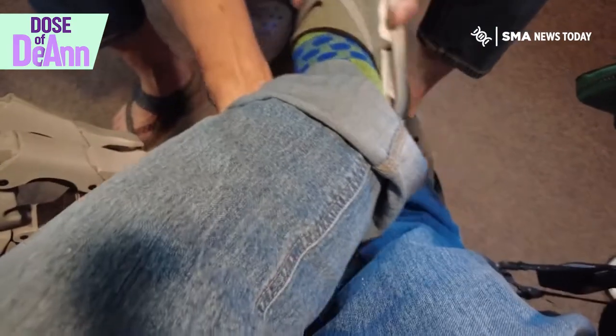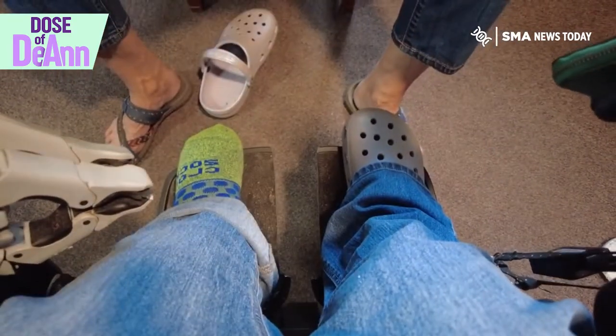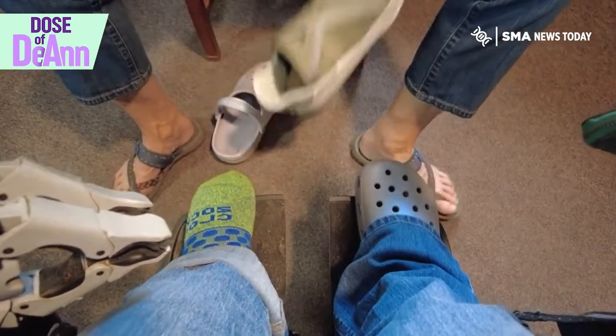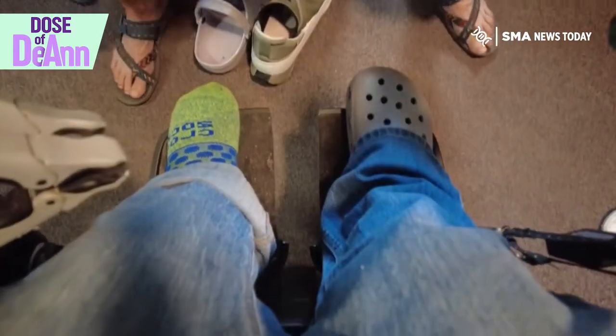Should I try the other one for the fun of it? Your foot doesn't go in it all the way. No. It's too narrow, I think.